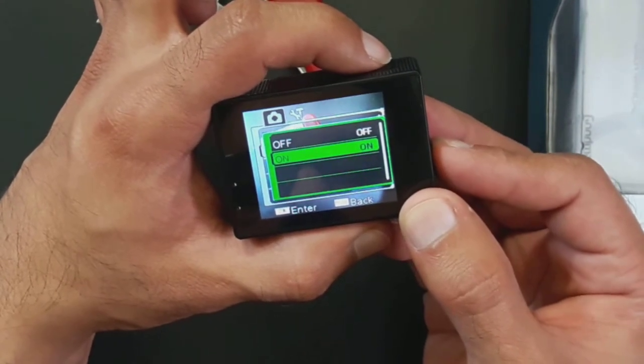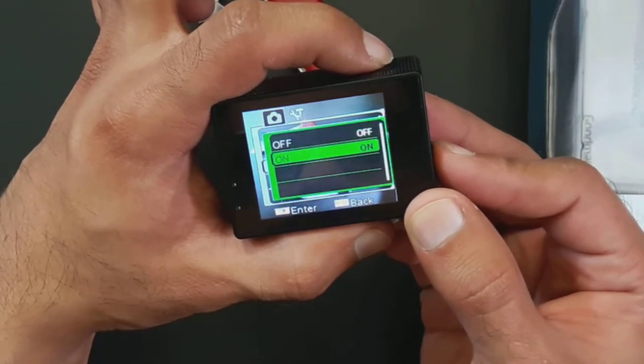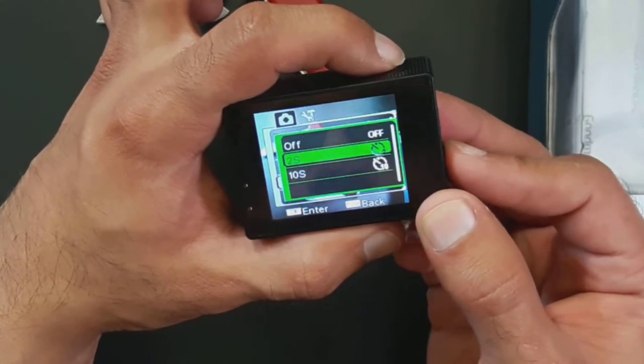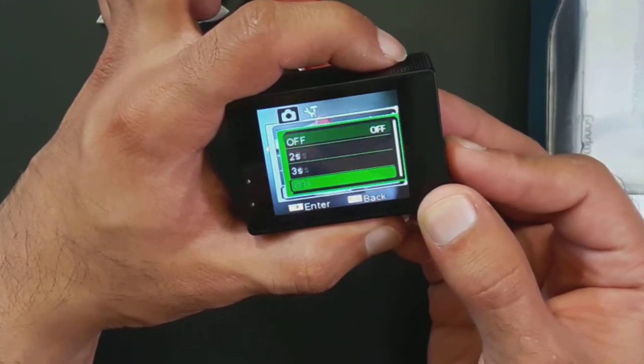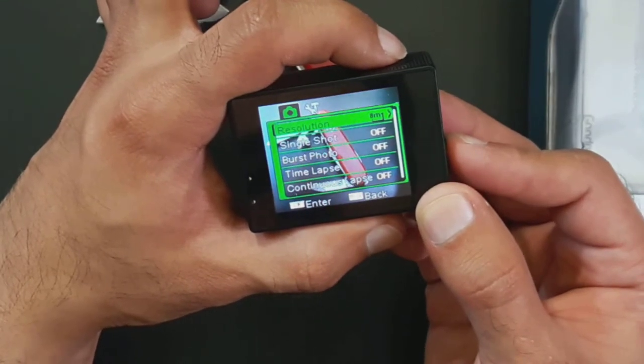In the camera settings there are additional options: single shot, burst photo where it takes three or four photos together so you can pick the best one, and time-lapse. I have a separate video of the time-lapse done with this camera. The time-lapse interval goes from every two seconds to every ten seconds, and continuous lapse carries on until the card gets filled up.